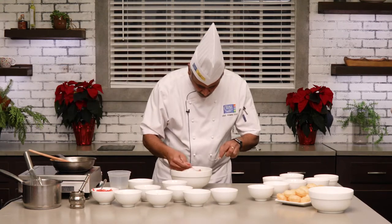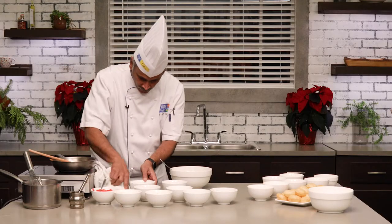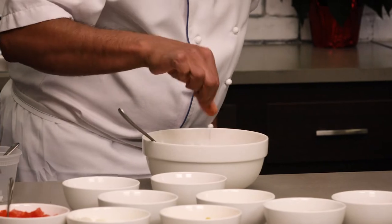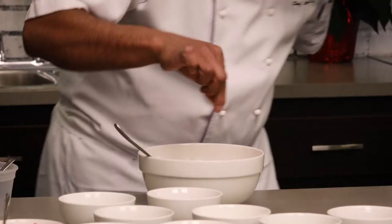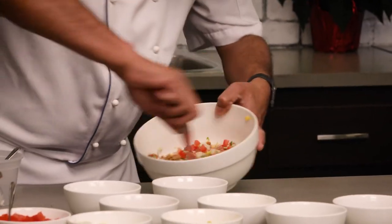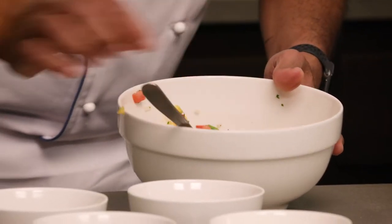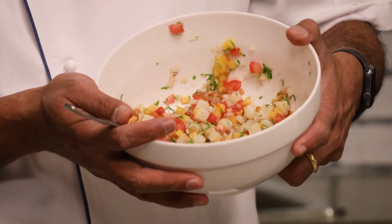Always taste your food prior to serving. I'll add a little bit of cumin, a little bit of chili, and I think I'm missing a little bit of salt. So again, mix it and there we go — the potato and green lentil mixture is ready to be stuffed.